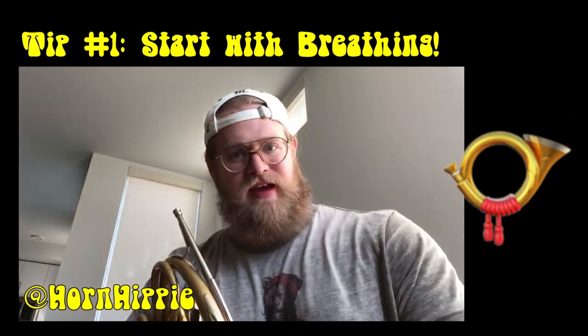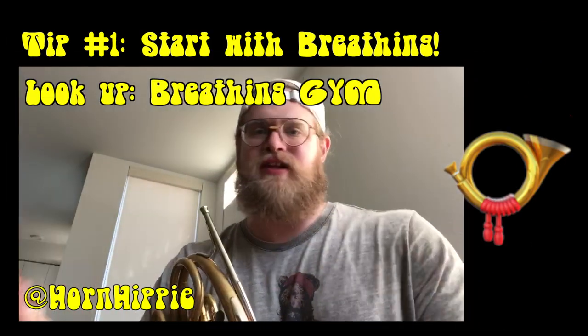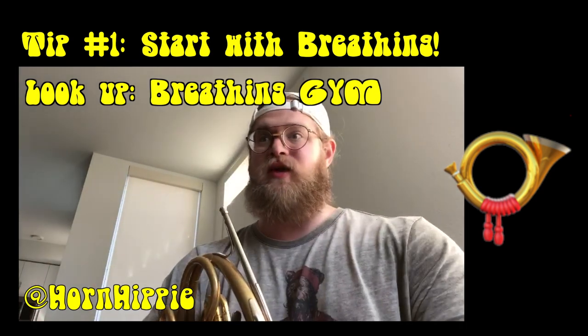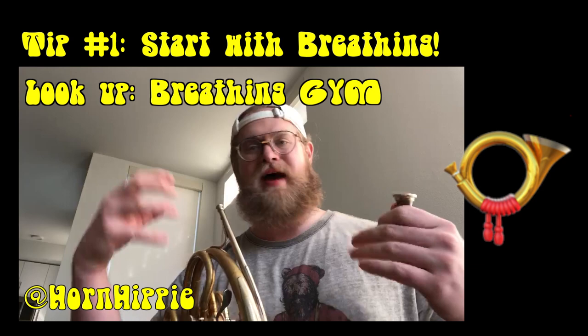Make sure that you can do this before moving on to the more advanced stuff so you don't risk injury to yourself. Every warm-up I would actually begin with some breathing exercises. Look up on YouTube stuff like The Breathing Gym, Sam Palafi and Pat Sheridan. They have a lot of free videos that are really great for getting the intercostal muscles warmed up and getting the lungs moving before you even touch the horn.